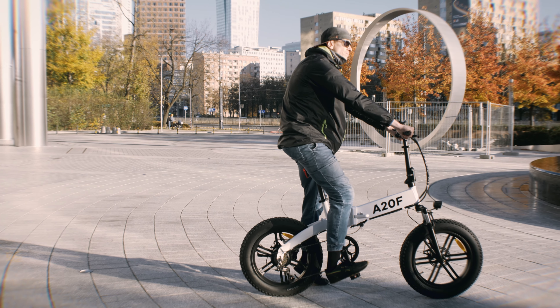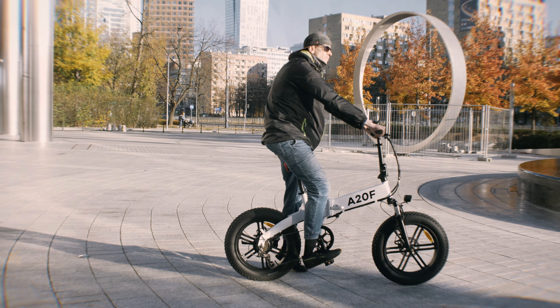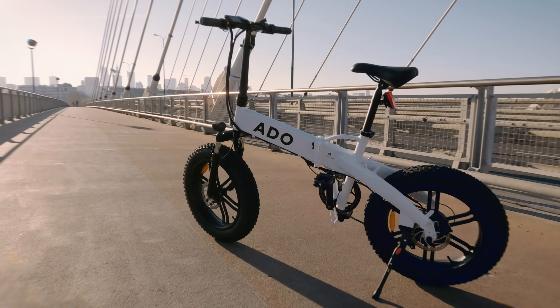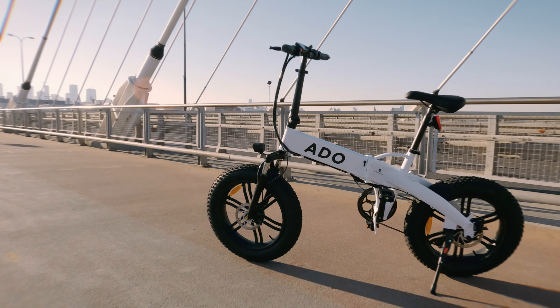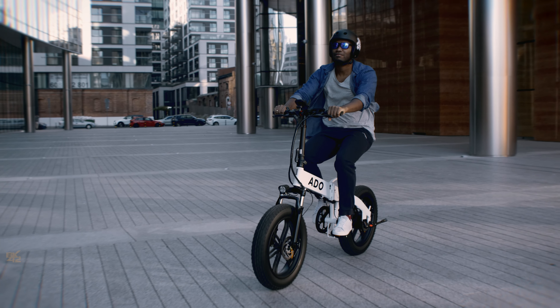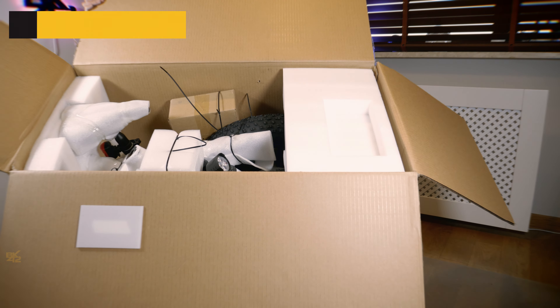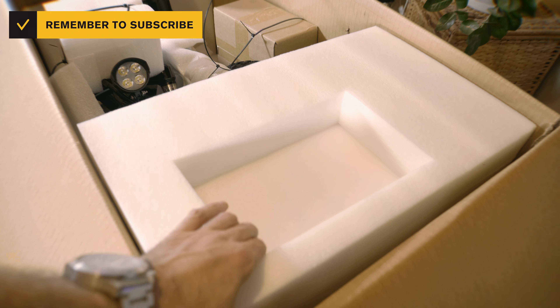I received the bike four days after our agreement and it was shipped from the Polish warehouse. The new A20F e-bike comes with the latest and most up-to-date controllers with some great new features and parts upgrades, and it's very well packed and protected inside the box.